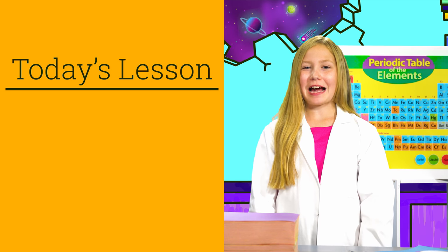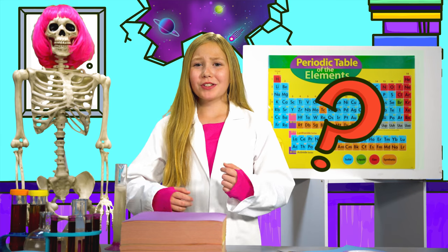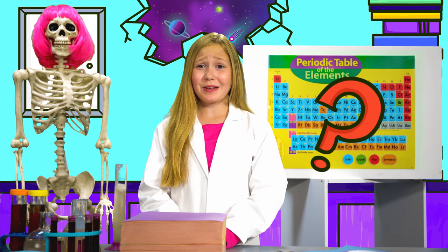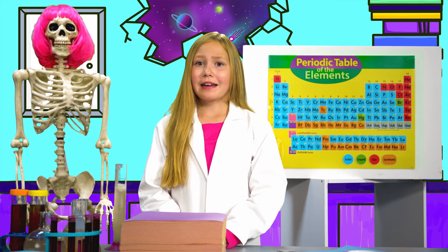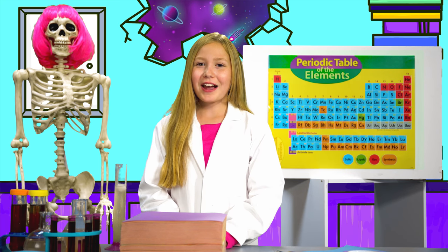Hi guys! Welcome to the Uni Lab! Today we're talking all about bridges! How do bridges hold all those people, cars, and buses above ground? And how does it hold itself up when it's so heavy? Let's find out!